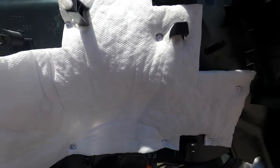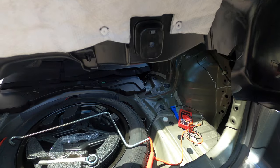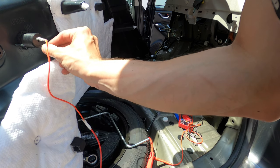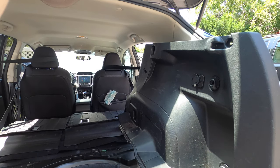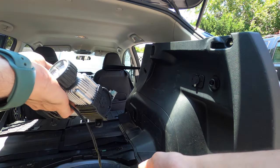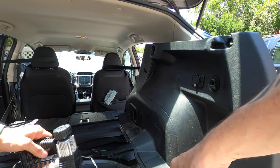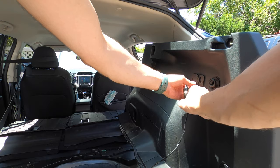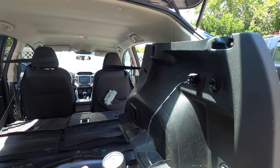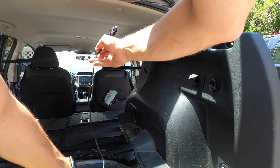Now we just have to attach our connections. This is the positive that's going to go right there, and then we have our ground that just comes on the bottom like that. Before we button everything up, we just want to make sure that it works. I'm going to take my power pump and test it out real quick. You will have to connect the battery again before you do this because it won't work unless it's connected. Let's turn it on — there we go. It works, so we are ready to put everything back together.